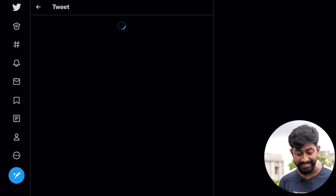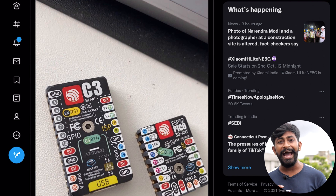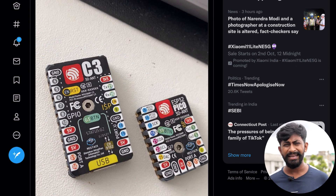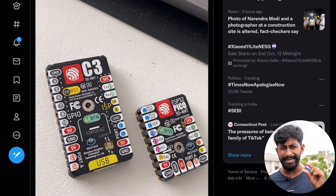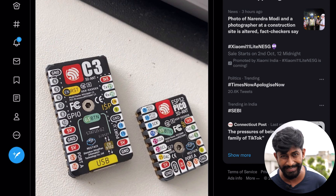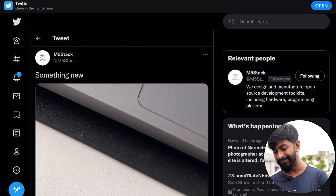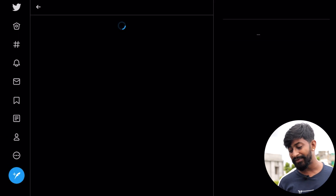The second thing from M5Stack is something new — the M5Stamp C3. M5 previously launched a board called the M5Stamp, a tiny stamp-sized module based on the ESP32 Pico chipset. The Stamp C3 is like a bigger brother to that. It has a new chipset, a built-in USB so you can program it directly via USB cable, and a built-in reset button — both of which the previous generation was missing.